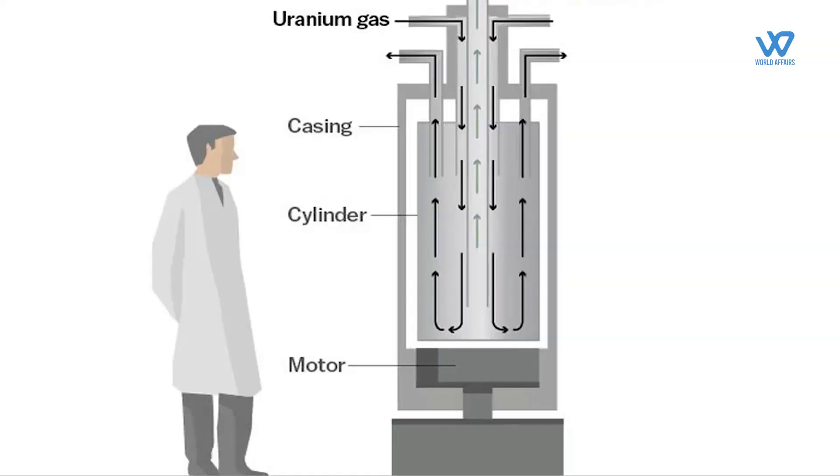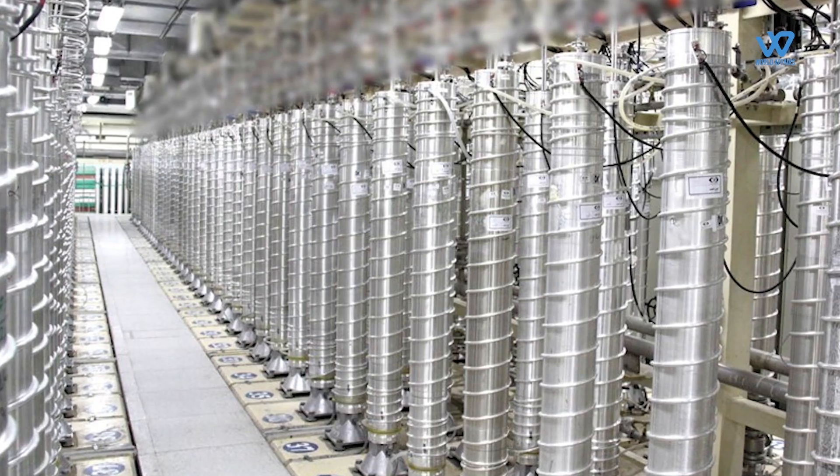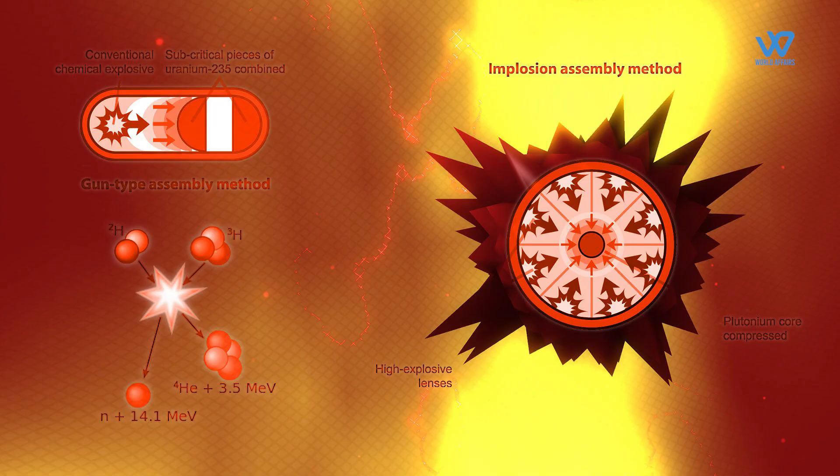What is enriched uranium? Enriched uranium is produced by feeding uranium hexafluoride gas into centrifuges to separate out the most suitable isotope for nuclear fission, called U-235.